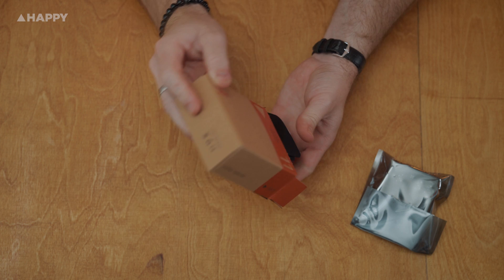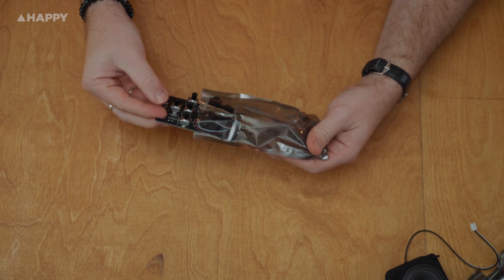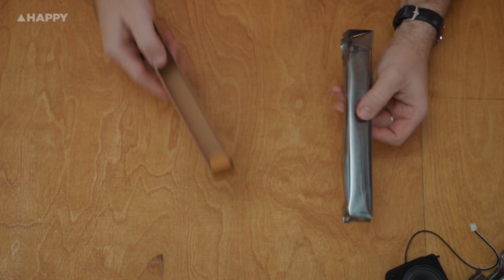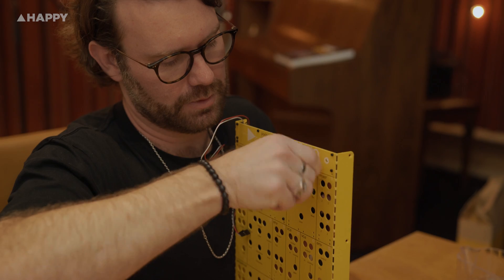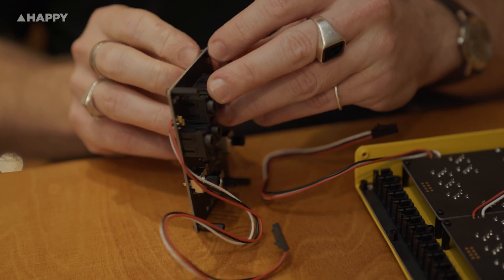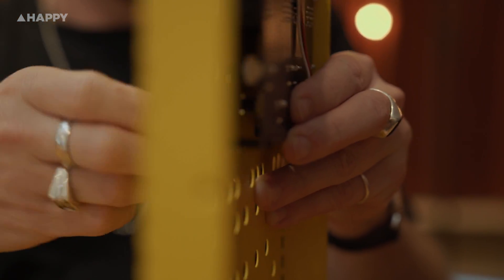Being a modular synth, you have to make the connections yourself, which can be fun and unexpected. You can keep it simple by going from an oscillator to a filter to the output, or you can make it more complicated by adding LFOs, noise, and sequencer modules and mixing all the sounds together. The beauty is in the fact that the sound will depend on your signal chain.